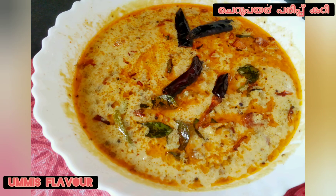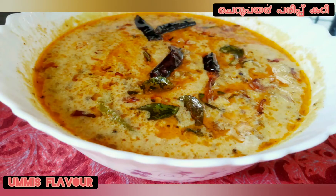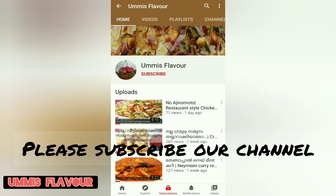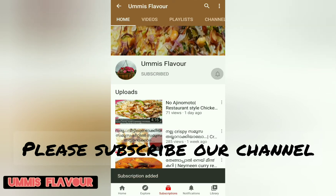Hi friends! Good morning everyone! Welcome to the Mommies Flavor channel. Please do subscribe to the Mommies Flavor channel, click the subscribe button, click the notification bell icon, and make sure to get notifications on all the videos.